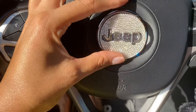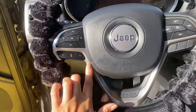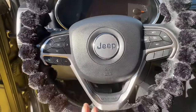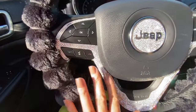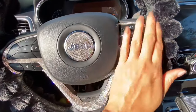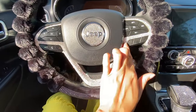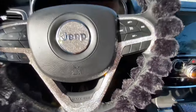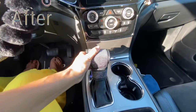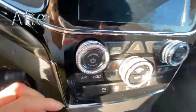I also got this trim that goes all the way around the steering wheel - it's like little diamond stickers. It came in four pieces and went all around. And here is the after, y'all - it's all blinged out from the stick shift to the start button to the dials. She's so fancy!